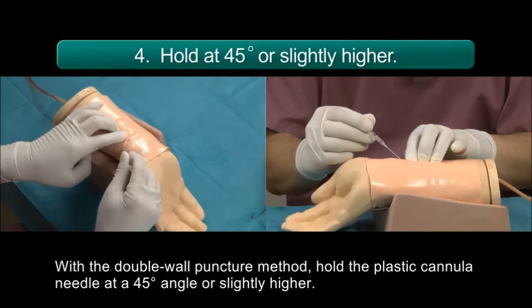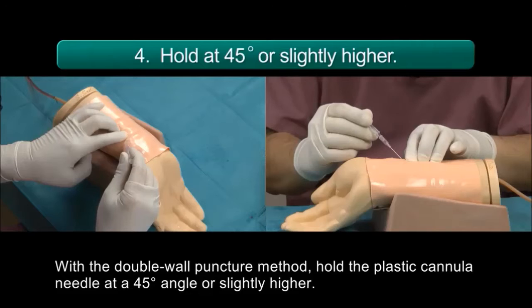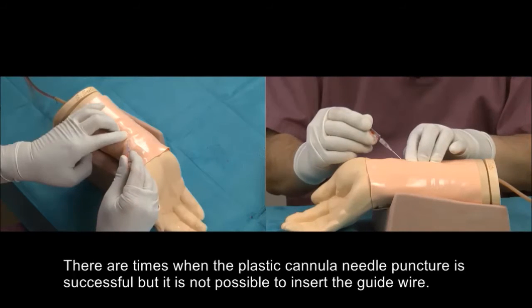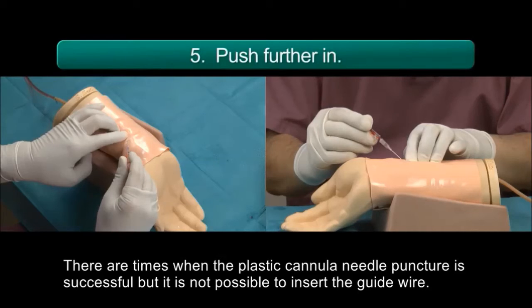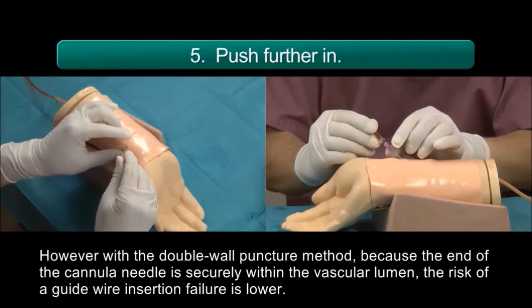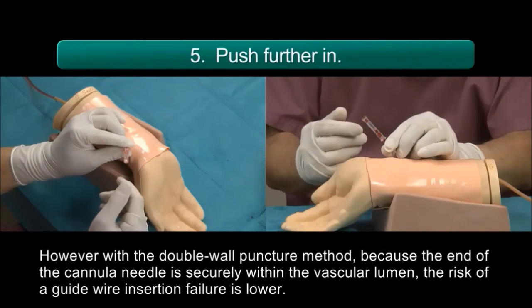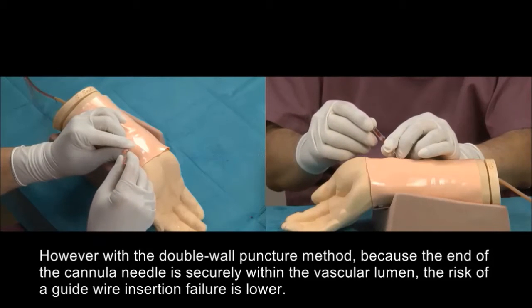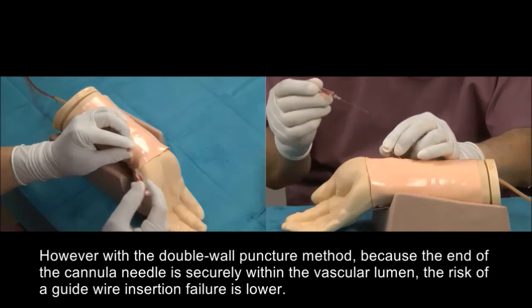With the double wall puncture method, hold the plastic cannula needle at a 45 degree angle or slightly higher. There are times when the plastic cannula needle puncture is successful but it is not possible to insert the guide wire. However, with the double wall puncture method, because the end of the cannula needle is securely within the vascular lumen, the risk of a guide wire insertion failure is lower.